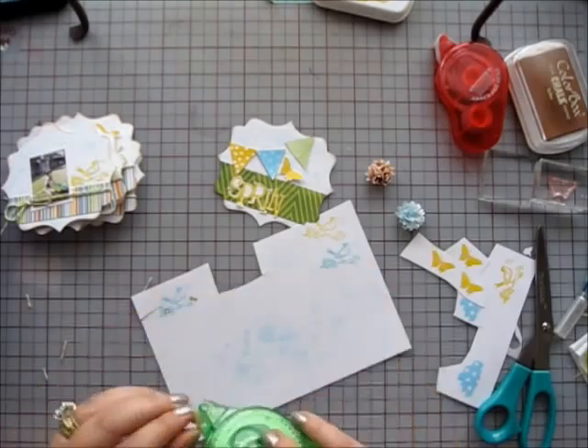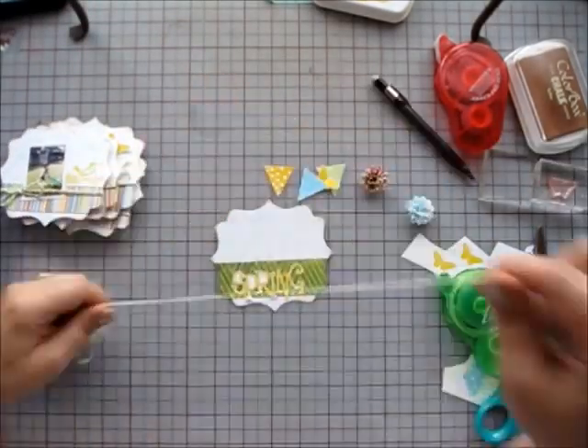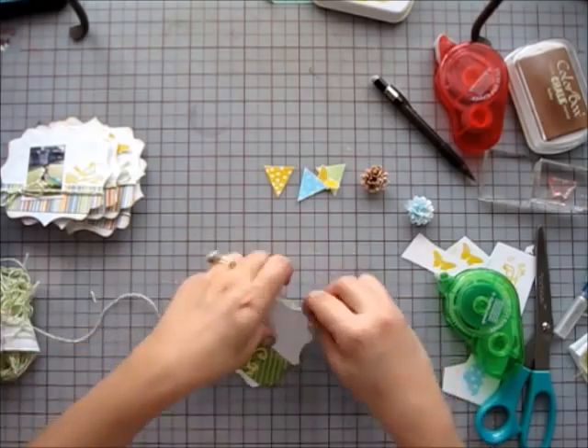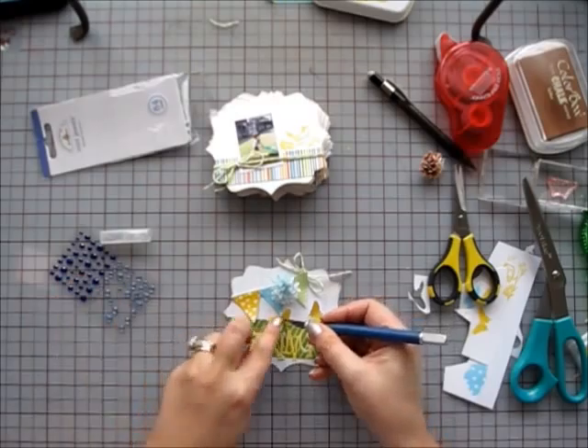I am adhering the letters to the front and adding the die cut and stamp banner. I want it to look like it's hanging so I'm adding twine first and then adding the banners.